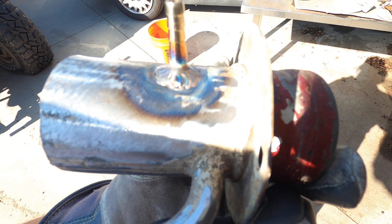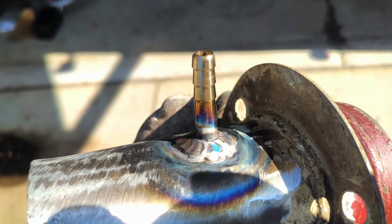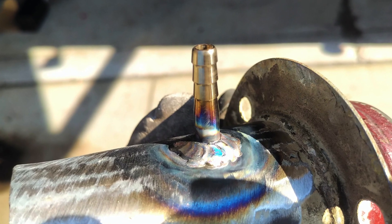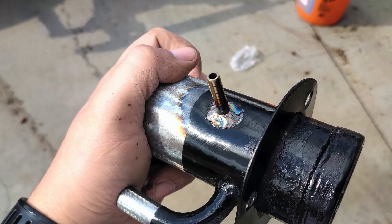Since the gas tank doesn't quite have a vent that I can use, I went ahead and added a vent onto the filler neck. This is going to be my vent that goes to the charcoal canister.